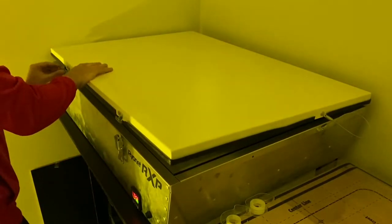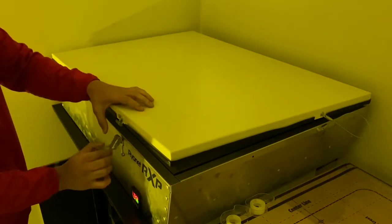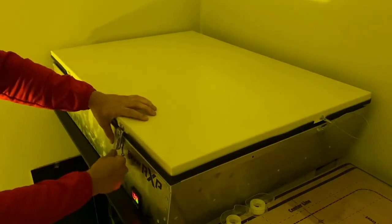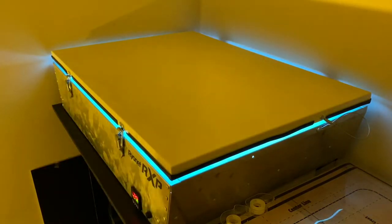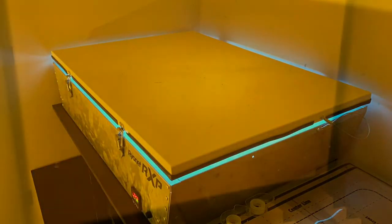Now I'm going to go ahead and expose this screen using my exposure unit. I'm going to bring it down by one second just because of the high detail level in these designs.